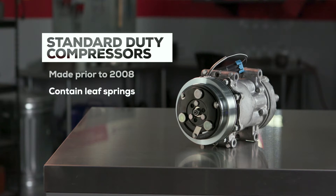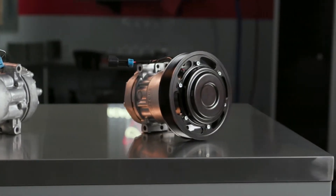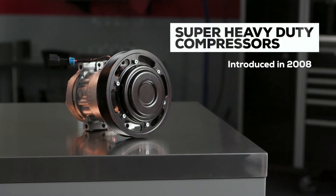In time, after all that bending, the clutch will fail. But standard duty compressors are still on many trucks today. In 2008, the SHD, or super heavy-duty compressor, was introduced. Similar in appearance to their standard duty predecessors, SHD models have an improved design that makes them much more dependable.